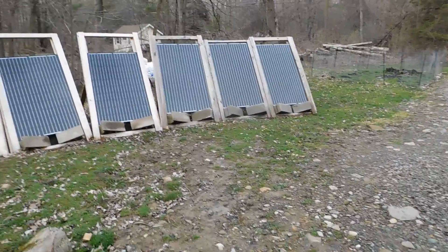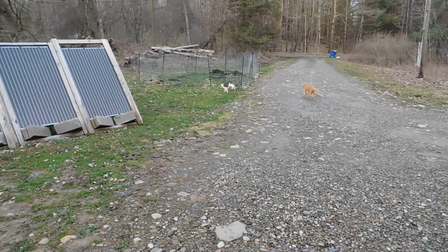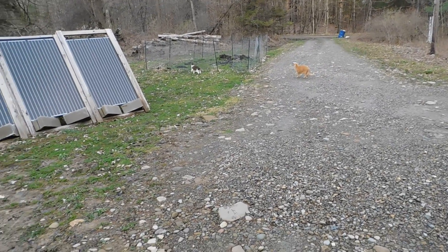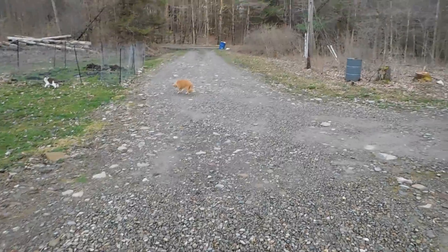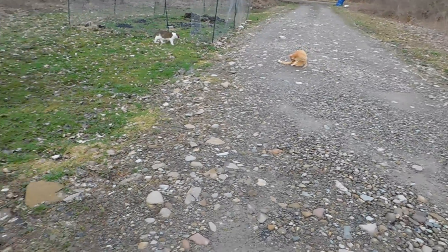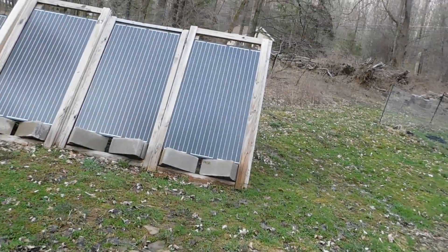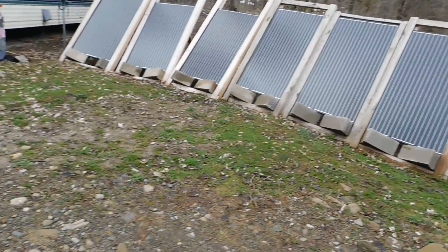Hey everybody, Prepper Nurse One here. Cats are being goofy today. It is Tuesday April 11th — that's for Deb from work, so it's April, not July. Anyway, I listen to you guys a lot, I read the comments, and I do take in what you say.